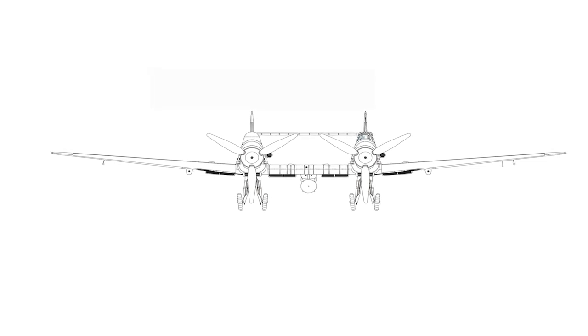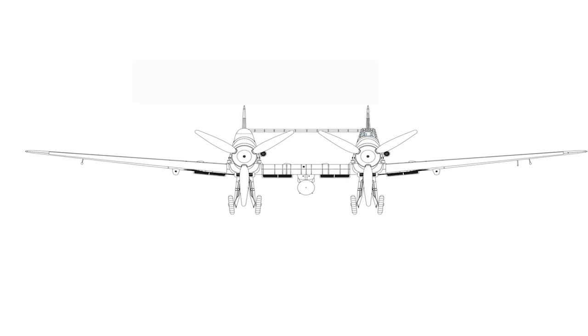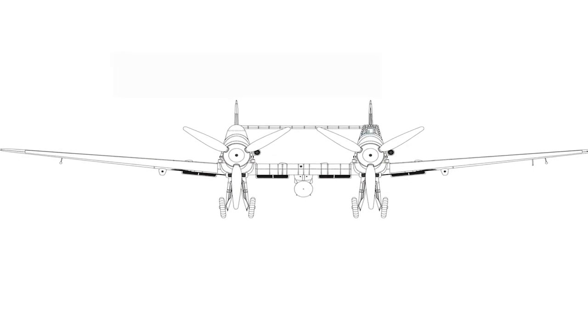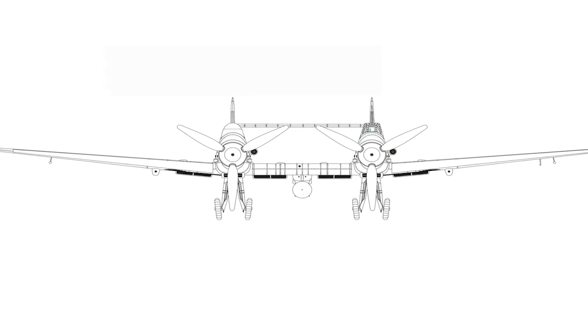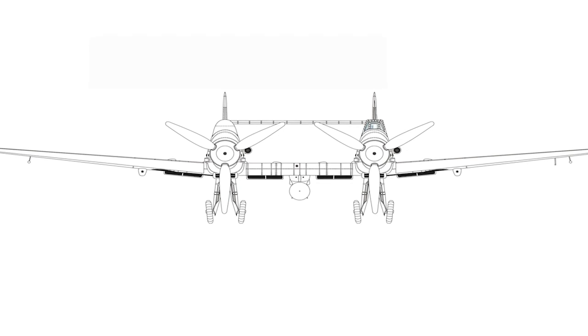The aircraft was intended for use as an interceptor, armed with five 30-millimeter cannons. It could also carry a 1,000-kilogram bomb load. A fighter-bomber version was also planned, armed with two MK-108 cannons and two 1,000-kilogram bombs.